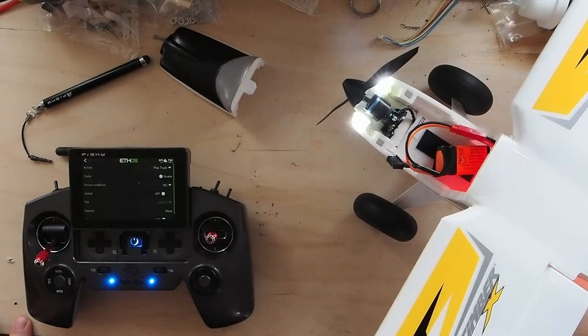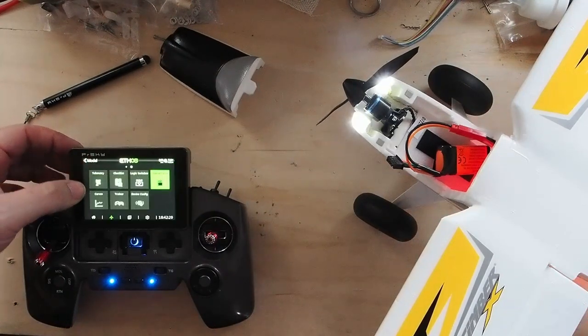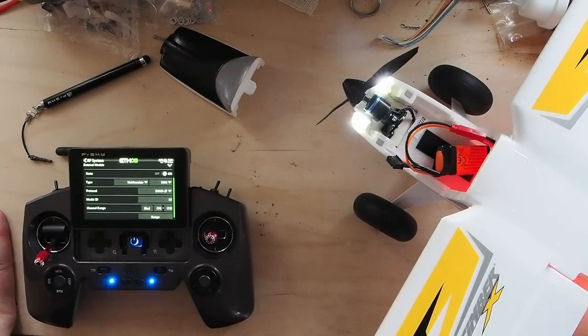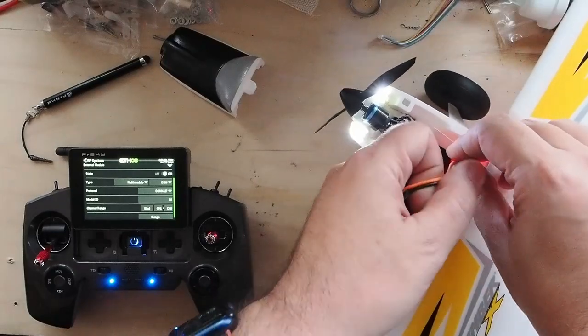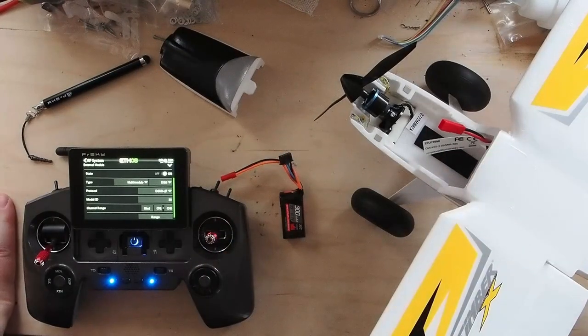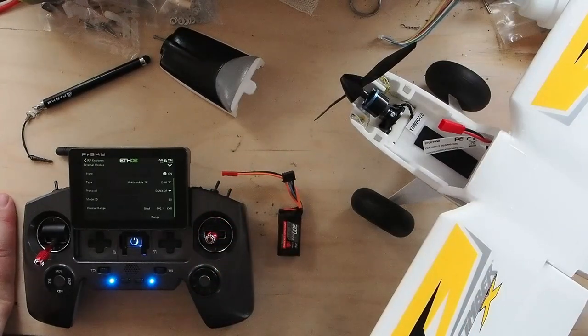Well there you have it — a little bit of fun getting it bound up. I did have to change one thing: it didn't want auto. I had to hard code it to DSMX2F and channels one to eight — that got it to bind up. You've got to play with that sometimes. Ninety percent of the time auto works. If auto doesn't work, my next step is always DSMX2F channels one to eight, and nine times out of ten it binds up. I've powered that off — I do need to charge these and I have to change those connectors out. I do not like these JST red connectors; I'm going to replace those with XT30s. But we're good to fly.